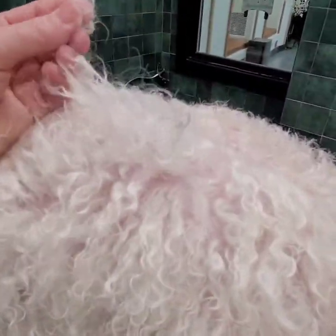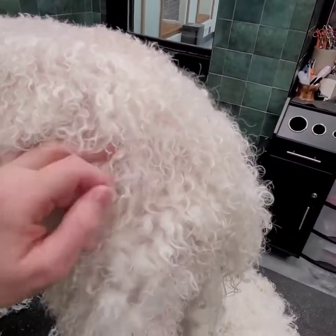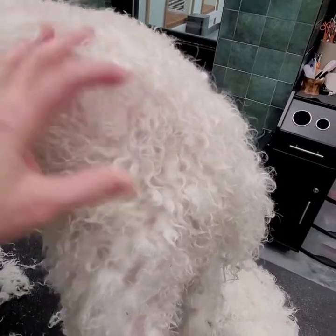This dog looks like he would almost cord if we let him. You don't want big clumps, because then you're not getting the skin clean underneath. You want to be able to get the hair clean and the skin — that's the most important part.